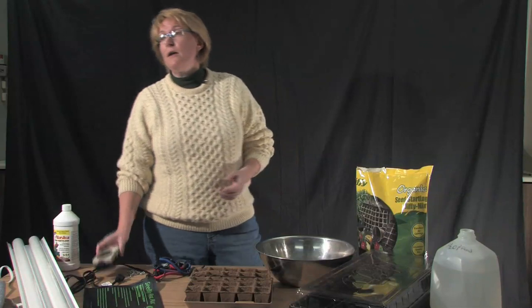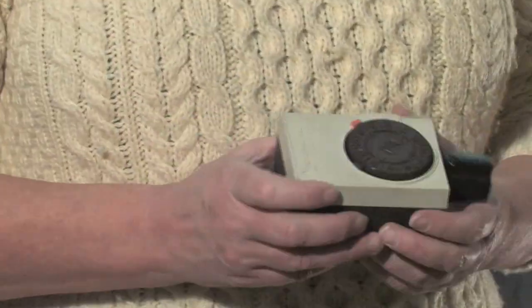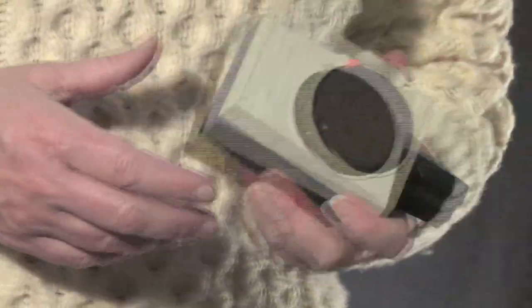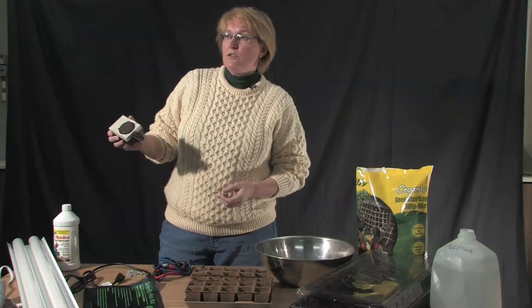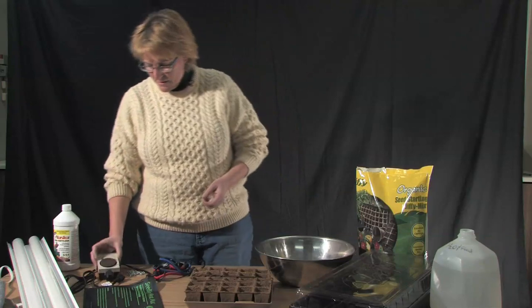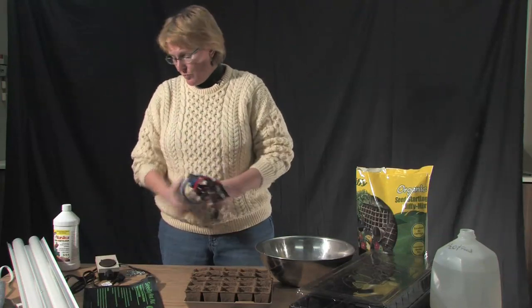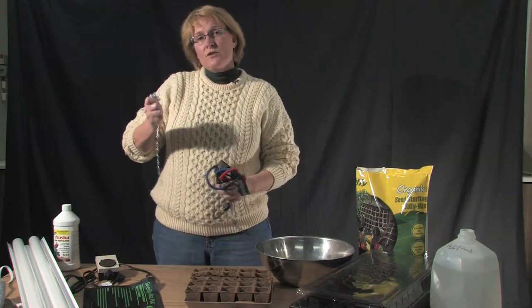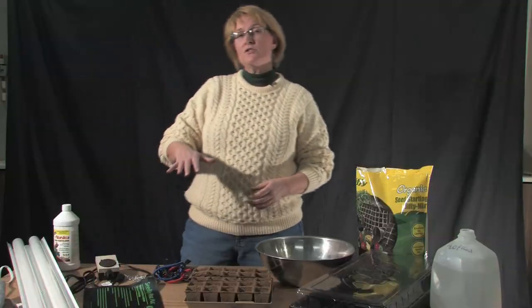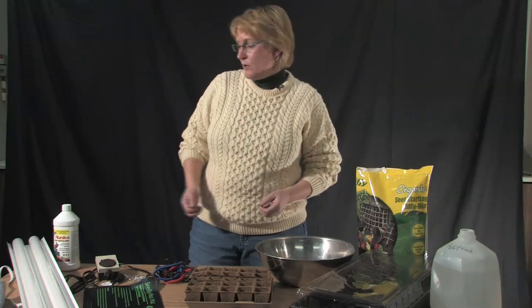A timer for your light is also really helpful. Your seeds are going to need about 14 to 16 hours of sunlight, and instead of having to remember to turn them on early in the morning and shut them off at night, a timer to do this for you is really handy. To suspend the lights above the seeds, look at some bungee cords or chains. The lights will have to move as the seedlings grow so you can keep them at approximately three inches above the plants at all times, so you want a mechanism that raises and lowers pretty quickly.